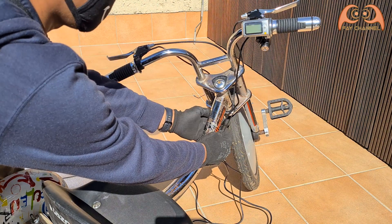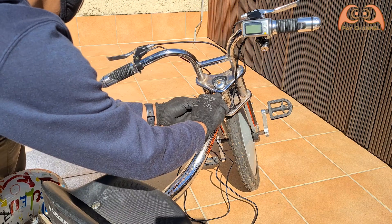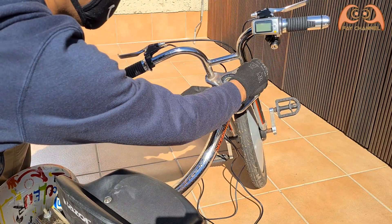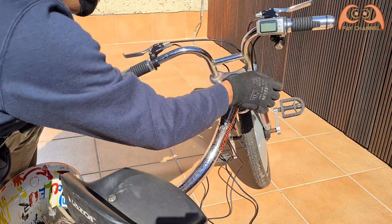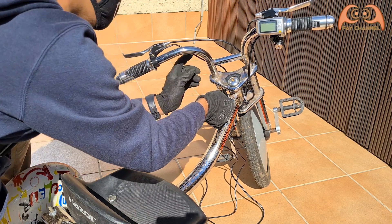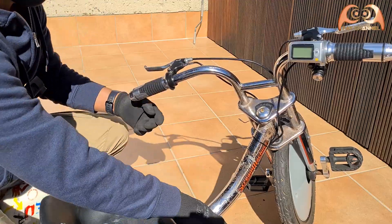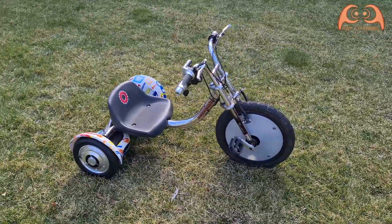Last step: I fix the cable and make sure that the cable does not interfere with the steering. It works fine. This is what the e-trike looks like.